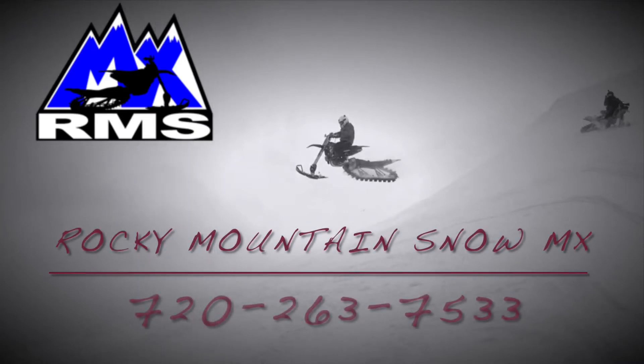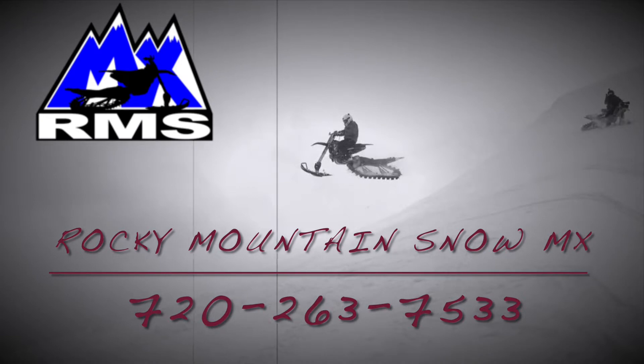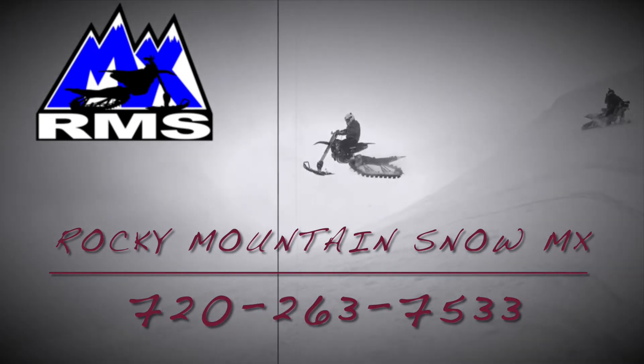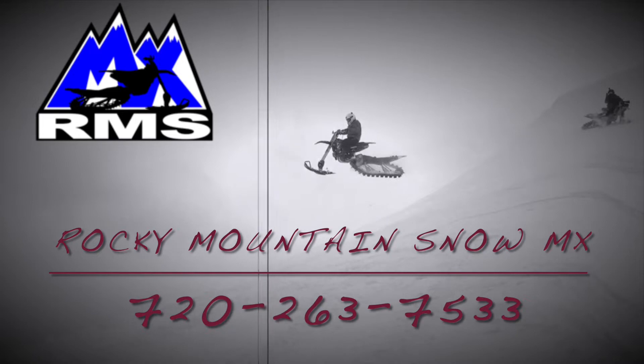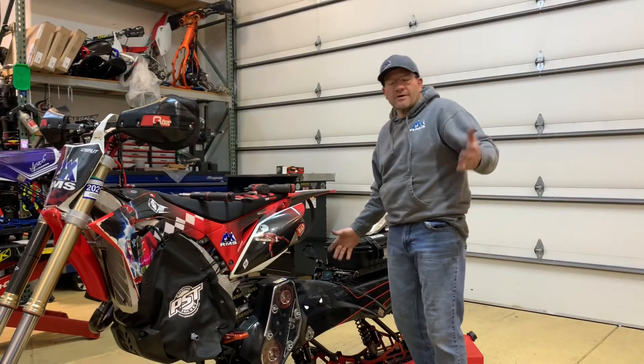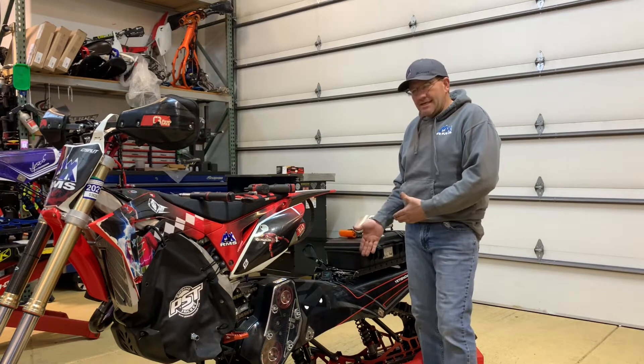Hello YouTubers, Toby Till here with Rocky Mountain Snow MX. We are here to provide you with all of your snow bike related technical videos and also any parts or accessories you may need for your snow bike. Feel free to give us a call at 720-263-7533. We're here today to go over Yeti chain tension.